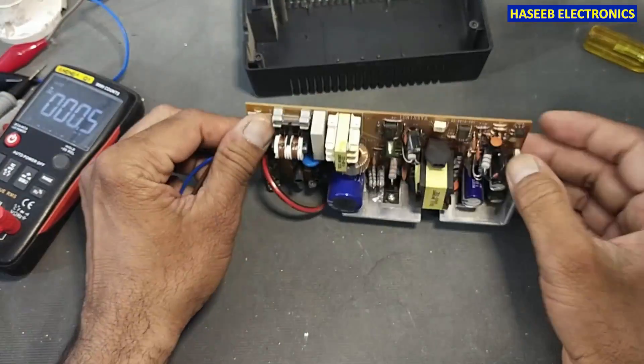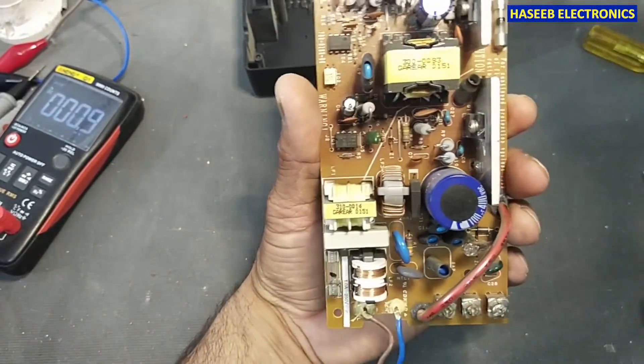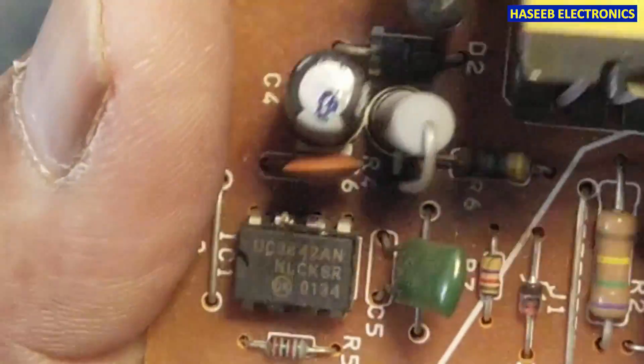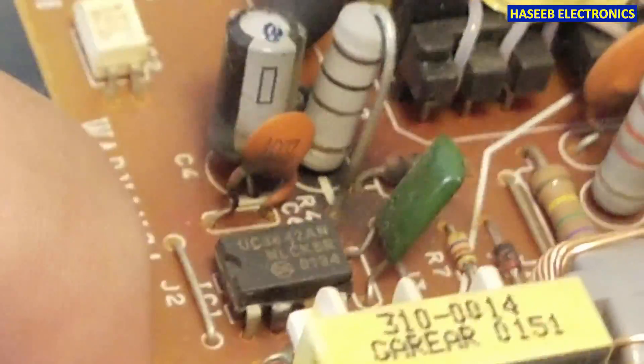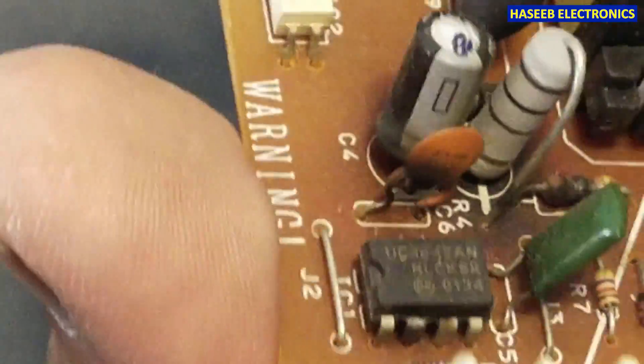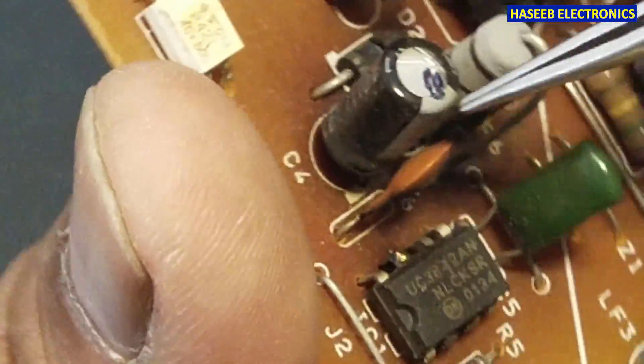Now let's inspect it. We can see we have a burning sign here on this capacitor. Wow, this IC is damaged.